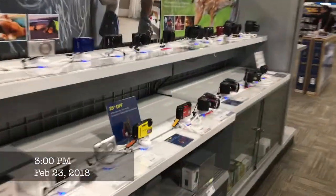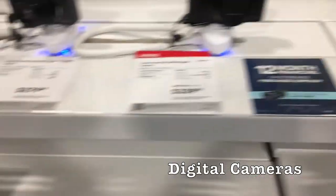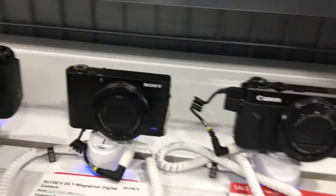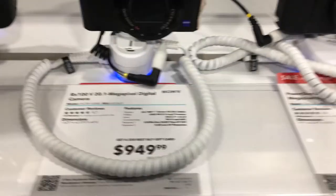Alright, so we are now coming down to the digital camera aisle. Something I can see straight off the bat is that these are very expensive. Some things can even go for as high as $500, $400. Down here we have something close to $1,000 for a small little camera. So these are definitely not cheap at all.